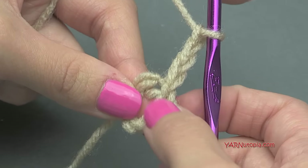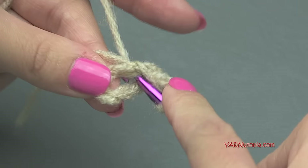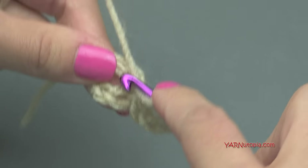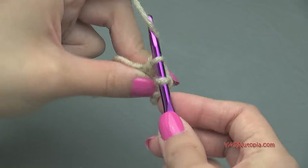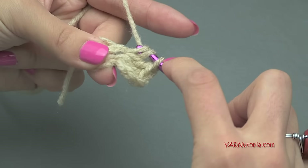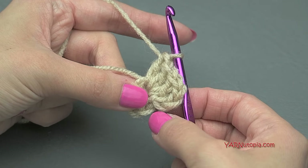Now we're going to put three double crochets into this ring. Yarn over, go into that ring, yarn over, pull through, yarn over, pull through two loops, yarn over, pull through two loops. Repeat that two more times for a total of three double crochets. So it looks like we have four double crochets because that chain-up-three counts as a stitch.